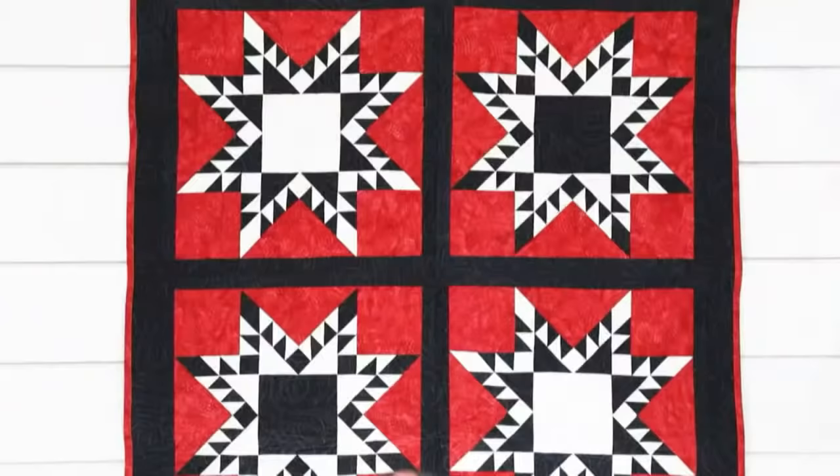We're not waiting any longer. Let's see the new dies right now. Take root and tradition with AccuQuilt's two new dies and rock the block with Go Feather Star and Go Weather Vane.